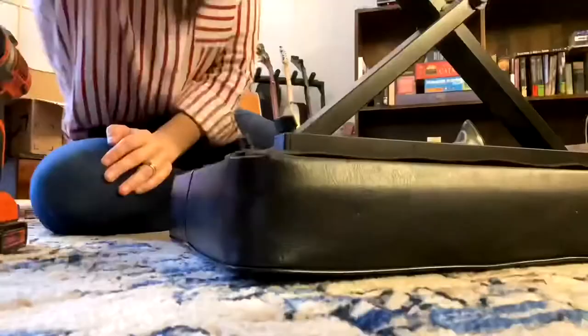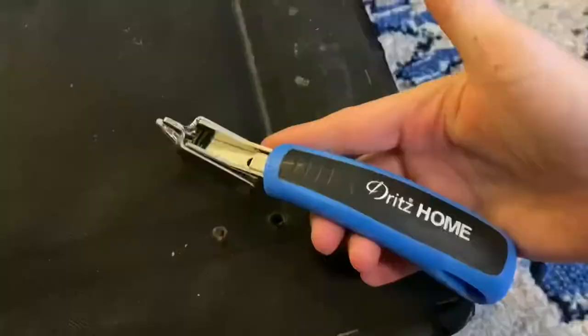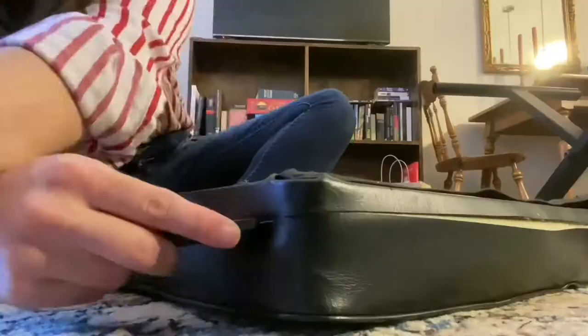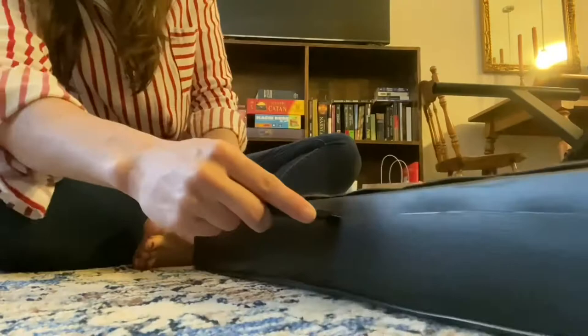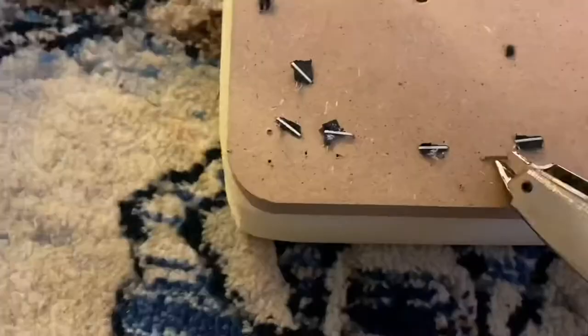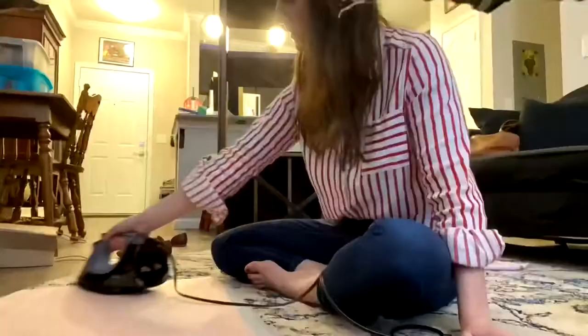The next makeover is a basic piano bench which used to belong to my brother-in-law, and when Maverick and I got married he let me give it a little glow up. Of course I had to start by taking everything apart — removing the legs, the cushion cover, and the upholstery staples — and this was really the most time-consuming part. I had a bit of a hard time with the vision on this one, figuring out what kind of legs I wanted, what kind of upholstery, so I just tried a few different things before settling on what you'll see at the end of this section.